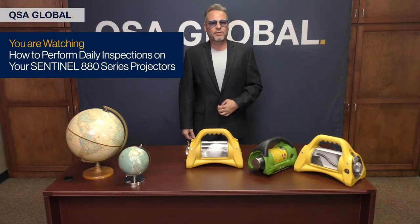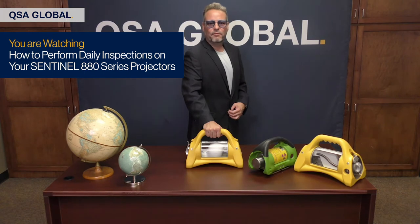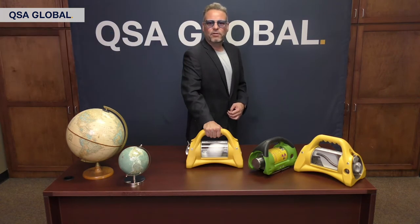Buddy Lemon here again, and we've got a great showcase lined up for you today. Theo Ewing is going to demonstrate how to perform daily inspections on your Sentinel 880 series projectors. Theo is QSA Global's leading authority in daily inspections and our senior sales and service engineer. During Theo's demonstration, please send your questions through the live chat feature, and we'll answer them during the Q&A session following the showcase.